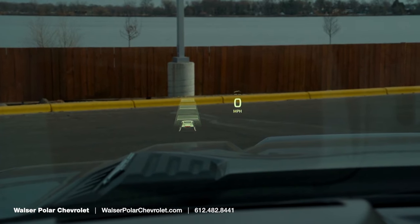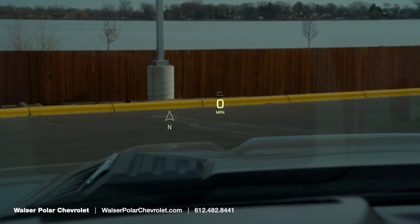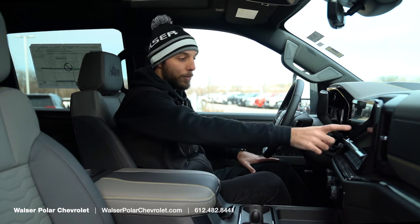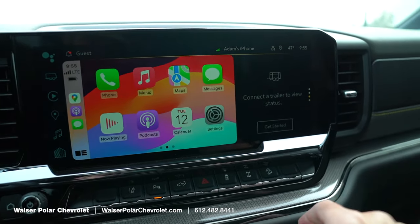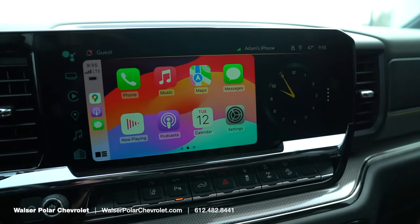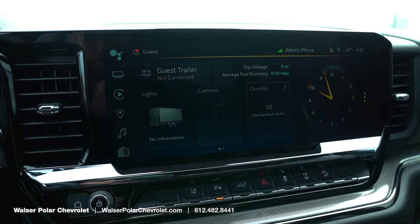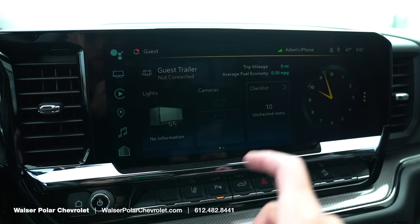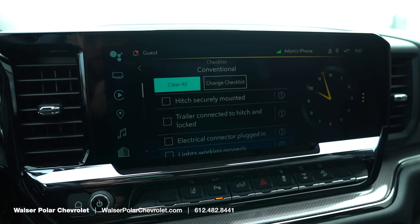This one also comes with a heads-up display showing pertinent information like adaptive cruise control speed and more. With CarPlay active you can have your clock on the side, and if you've got a trailer behind you the infotainment screen can memorize your trailer or connect a guest trailer — a very convenient feature since a lot of 2500 owners are going to be trailering.